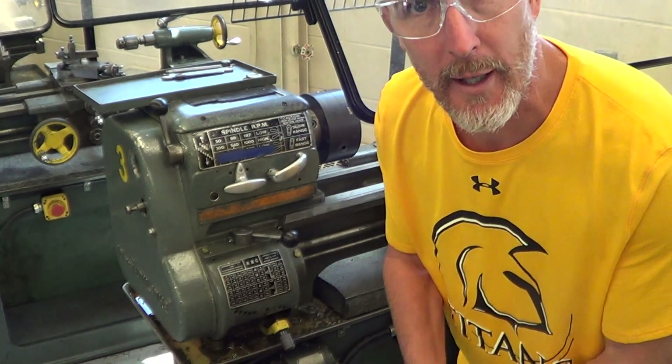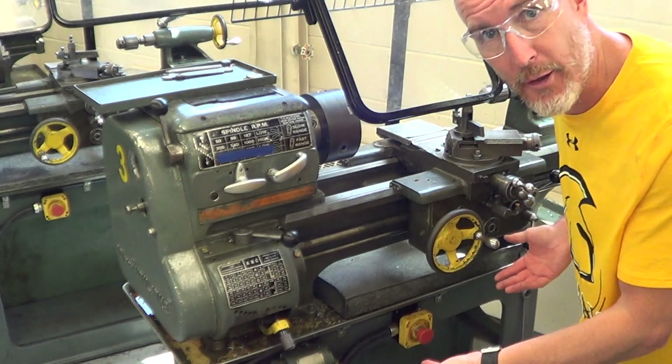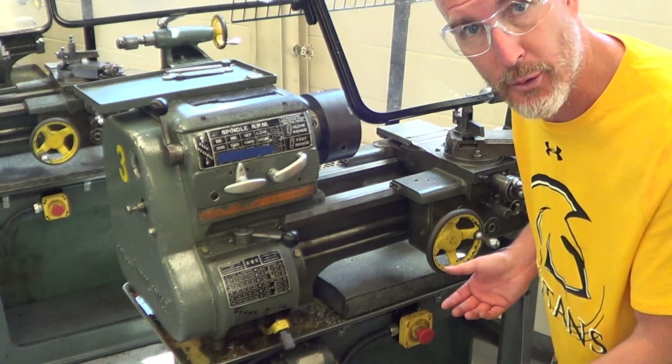Today I'm going to show you how to operate the lathe. We're going to talk about lathe operations. We're dealing with a standard modern lathe here — it's a smaller lathe and we're just going to go through the different things.